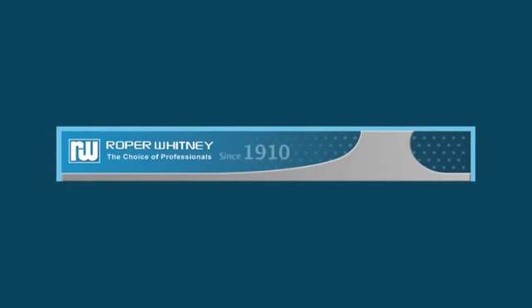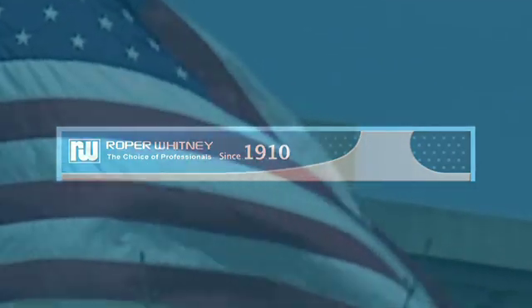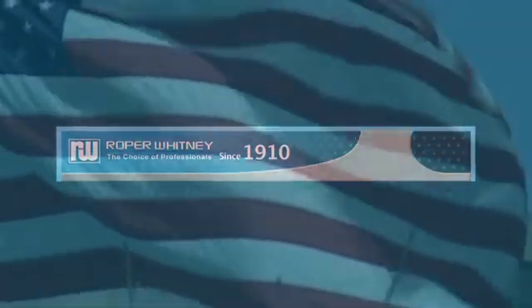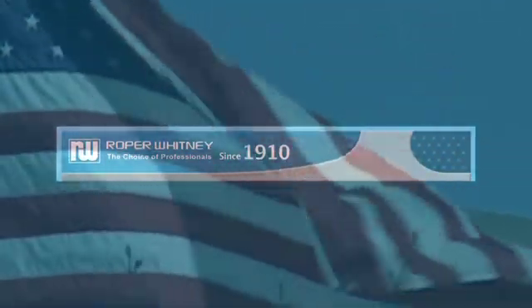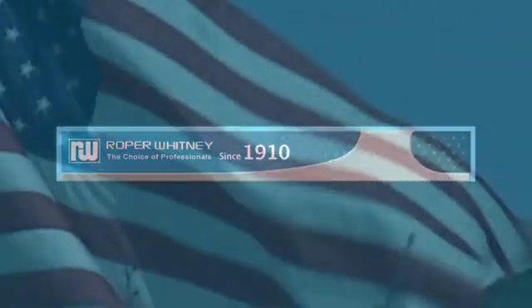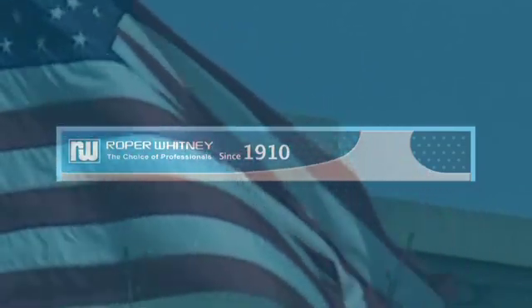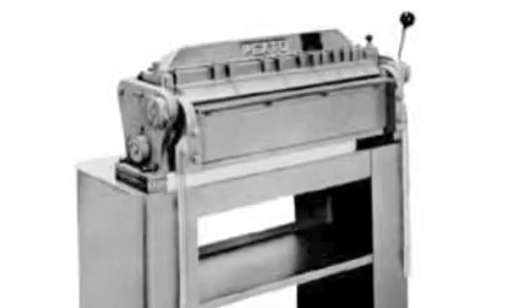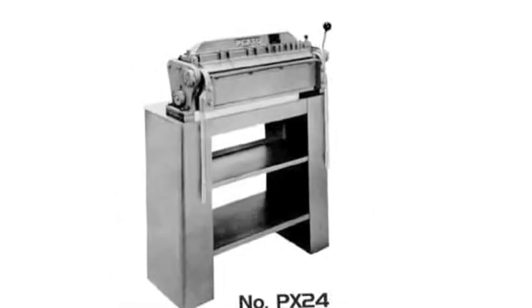Roper Whitney was founded in 1910 in Rockford, Illinois, and has grown and prospered by serving its customers with the highest quality products. One hundred years later, that tradition of customer service and dedication to producing quality products is alive and well. Roper Whitney purchased the Pexto and Wilcox Company out of Southington, Connecticut in 1976, helping them grow with power shears and other tools.